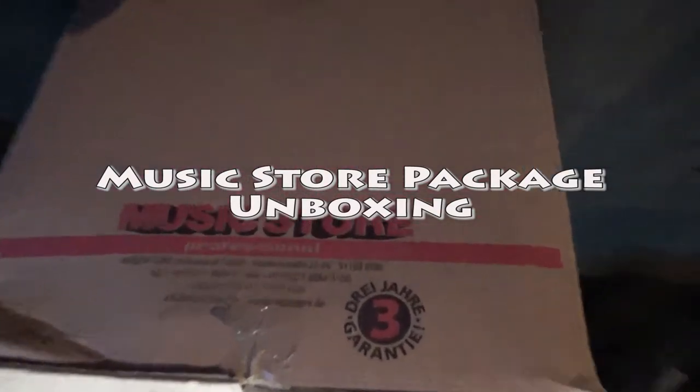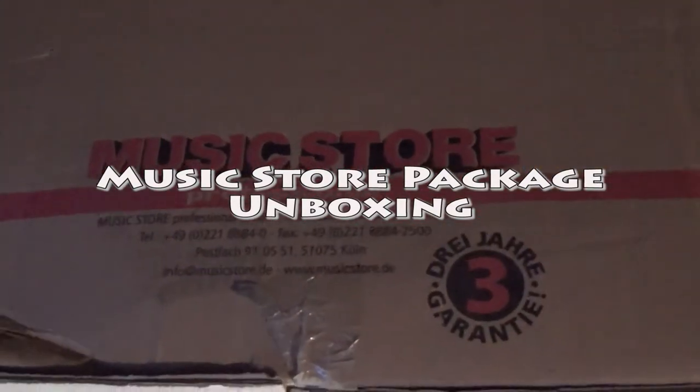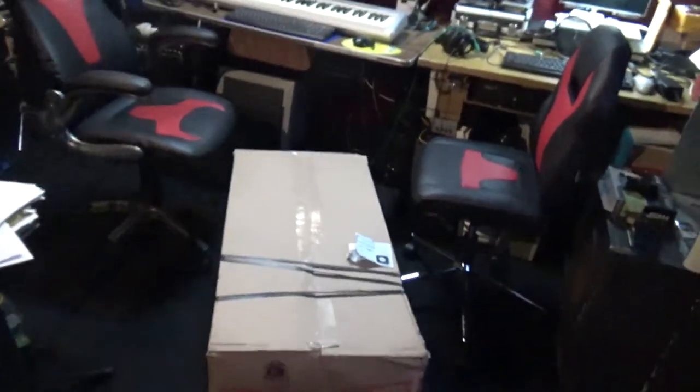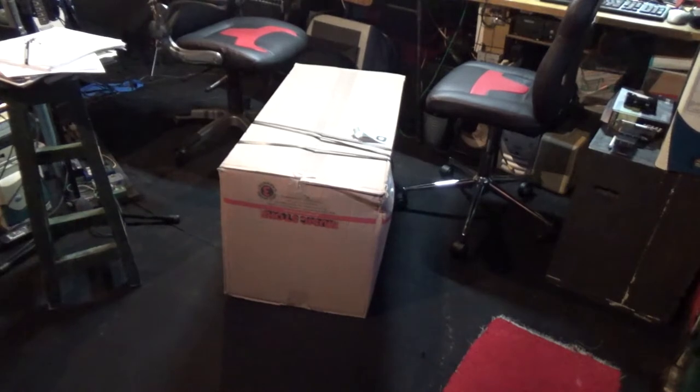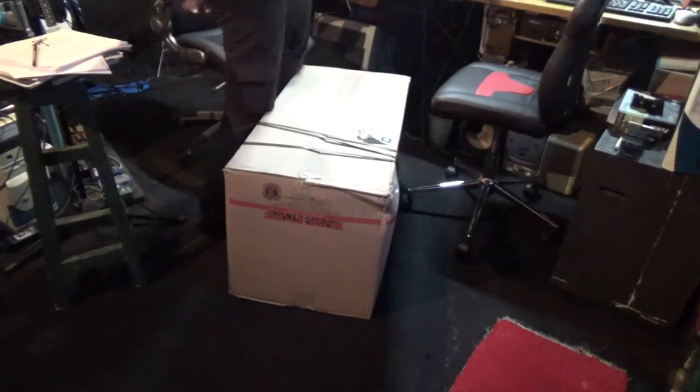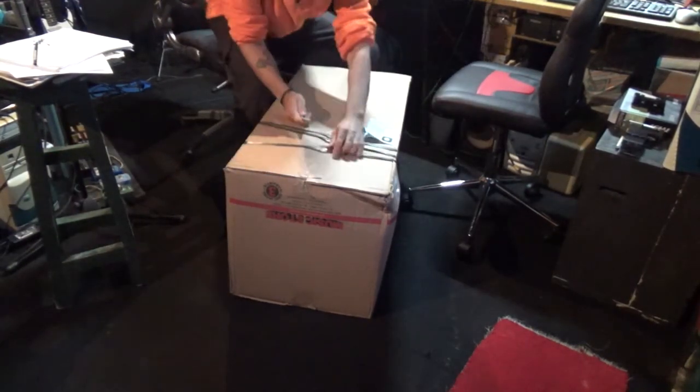We got here a big box and it's coming from Music Store Germany. Look how big the size of that is. Let's go for the unboxing — let's see what's inside.